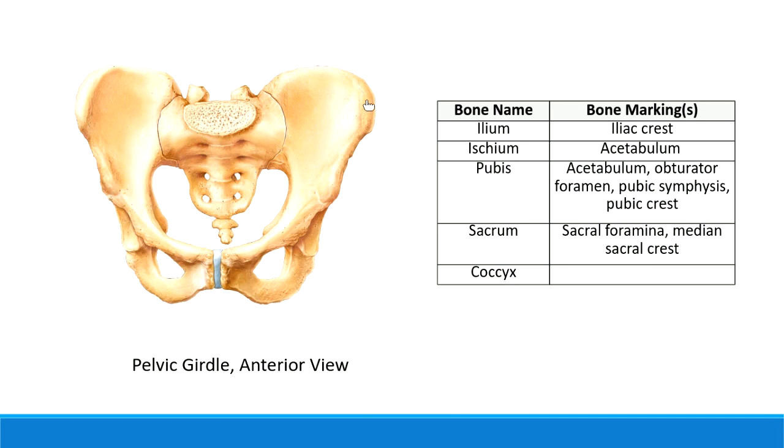Remember with bone markings, we need to know the name of the bone that goes with them. This would be the iliac crest, and its name tells me it's part of the ilium bone. Iliac means ilium - so the iliac crest of the pelvis. That's a big one; you can feel it.